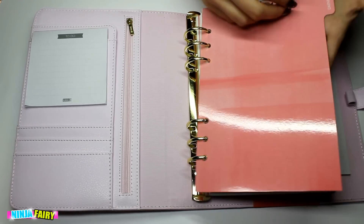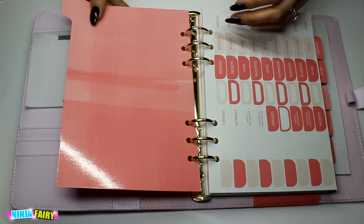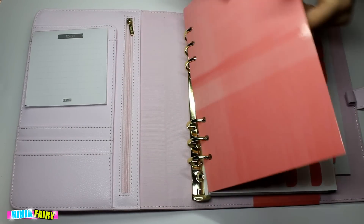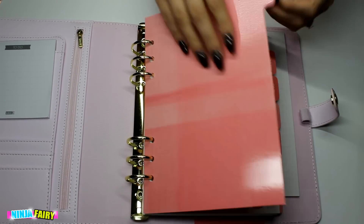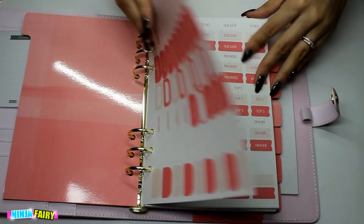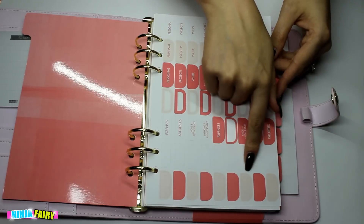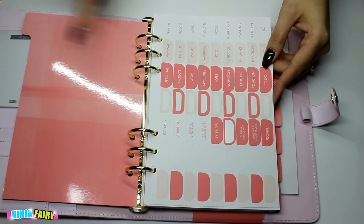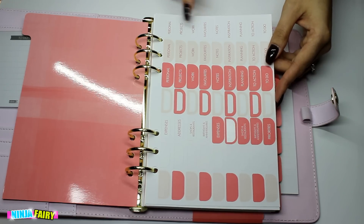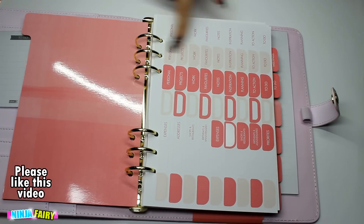The first page we have got a divider — I don't think it's laminated, maybe it is but it's not super hard, it's just like shiny card. This one says calendar. I will do a close-up shot afterwards so you can see more in detail. And then you get two pages of stickers — some blanks for the tabs, some labelled ones, some borders and things like that. So you've got personal projects, work, favourite, notes, inspiration, planning, etc.